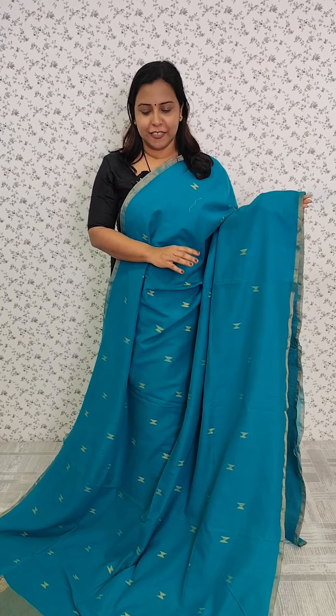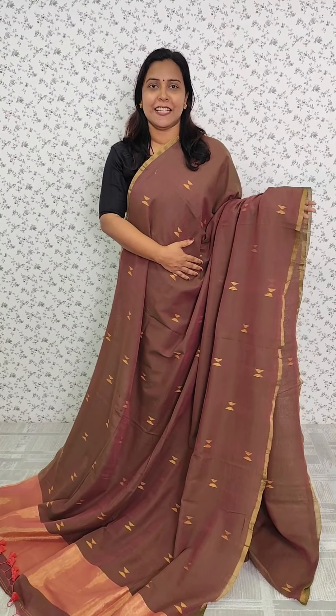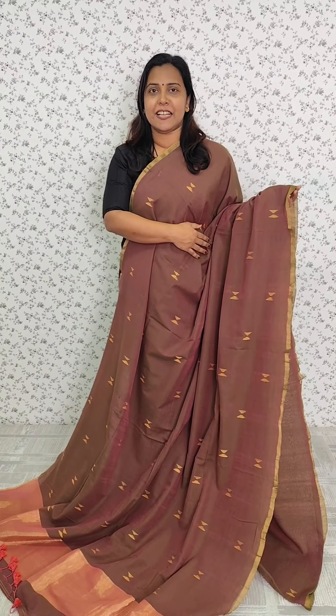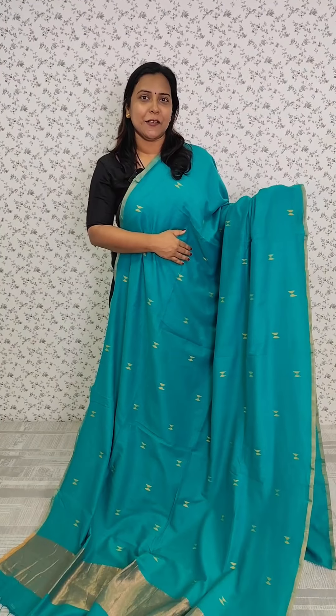We have a light green tone with a weaving pattern and a copper finish border. We have tassels at the end, a color combination, and a double tone. We have a brown and peach color — we mix the border with a copper finish border. We also have a light peach color and a light green tone.